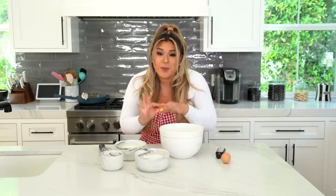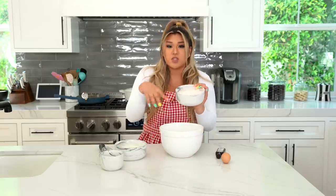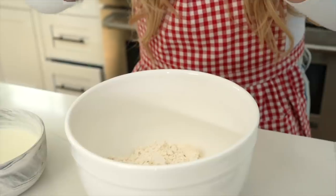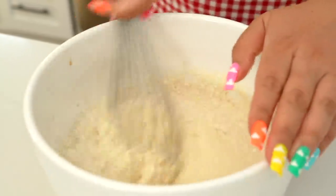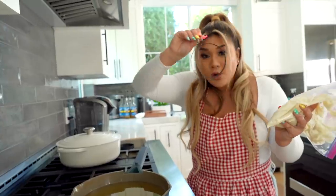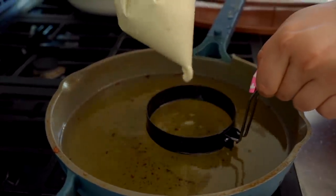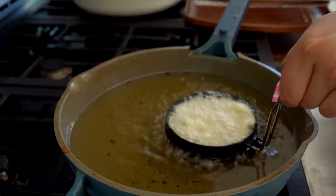Now for funnel cake — one of my favorites at the fair. Today we're going to make funnel cake ice cream sandwiches. To begin making the funnel cake, take a large bowl and add Bisquick mix — it's got baking powder, baking soda, everything in it already. Crack in one egg, add cold milk, vegetable oil, and three capfuls of vanilla extract. Whisk it all together, then ladle it into a large plastic bag and cut a very small tip off the corner.